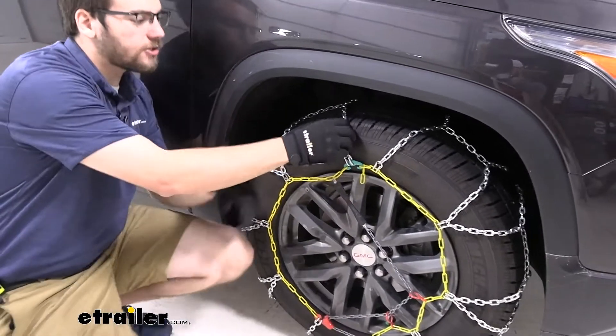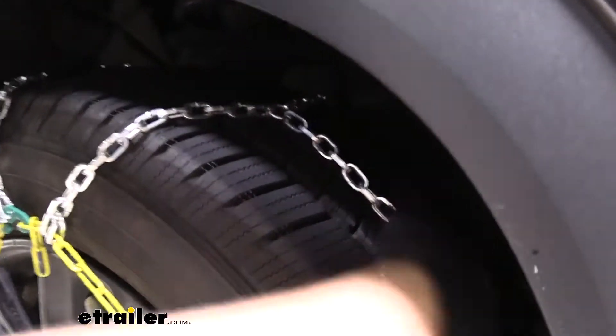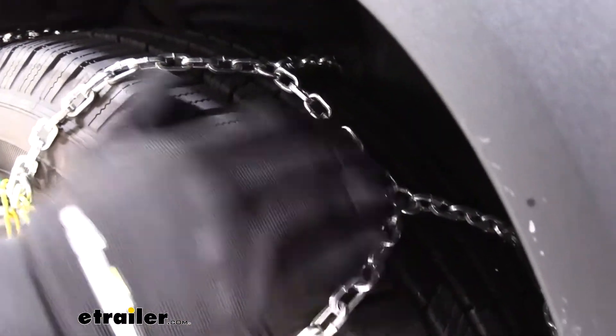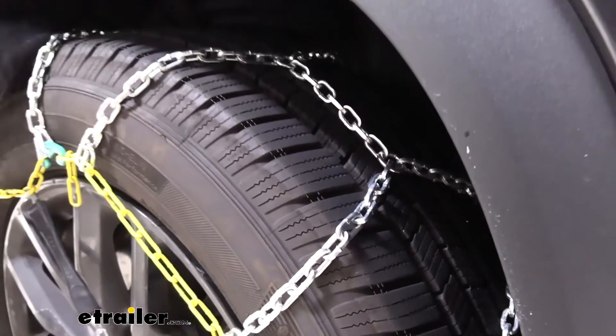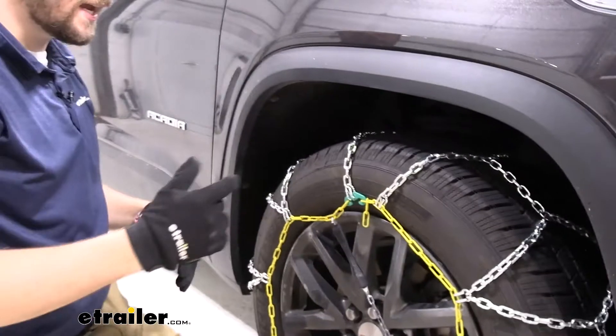Taking a closer look at these chains, you can see we have a square link here today with a diamond-style pattern across the entirety of our tire. What that's getting you is a lot of good coverage of your chain across the entirety of the wheel, which means we're not losing any traction as we rotate.